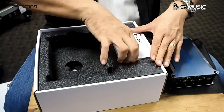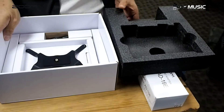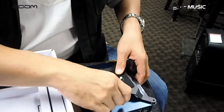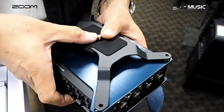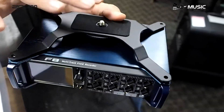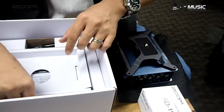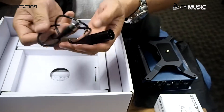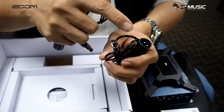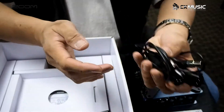We also have a power adapter included. This is a camera mount where you can attach a camera on top. And this is a TA3 converter — a TA3 to XLR balanced line converter for left and right channel.